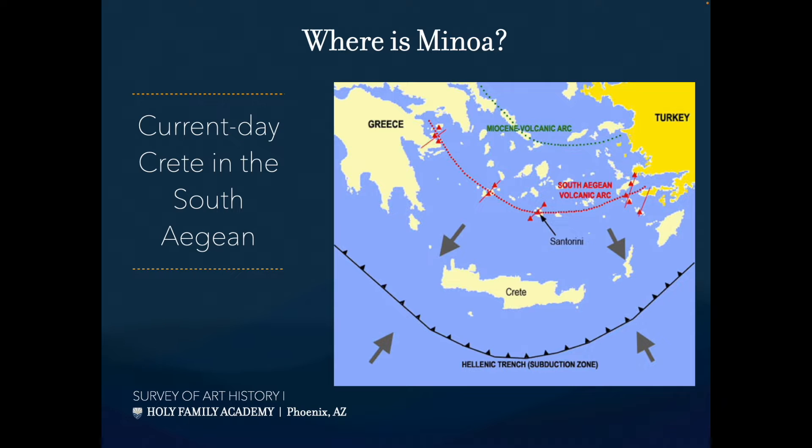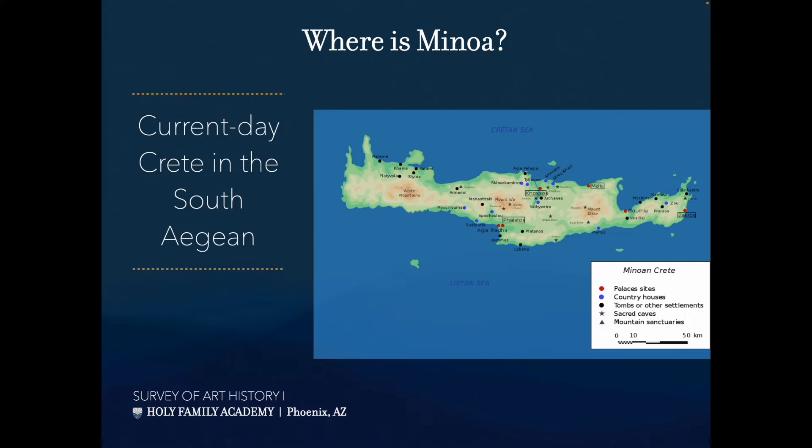This is current-day Crete. You'll notice we have these lines — volcanic arc, the South Aegean volcanic arc, the Hellenic Trench — these are fault lines. There was a lot of volcanic activity and seismic activity in this area, and there still is today. The Mediterranean is not big enough to create tsunamis. These are the four main cities of ancient Minoan Crete, with Knossos being the biggest and most important.